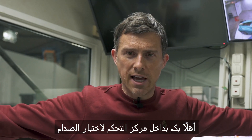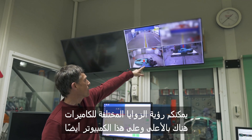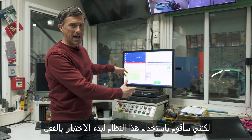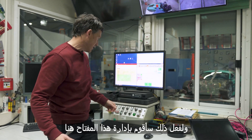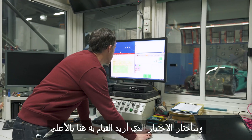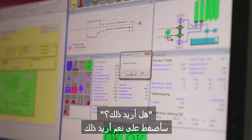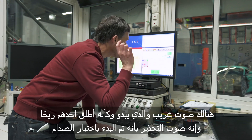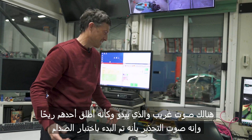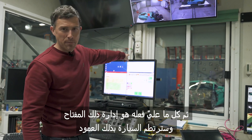Welcome to the control centre for the crash test. We've got the car there on the sled. You can see the different camera angles up there and on this computer as well. But I'm going to use this system to actually initiate the test. To do that, I'm going to just turn this key here, select the test I want up here, click — do I want it? Yeah, I do. There was a little noise which sounded a bit like someone farting. It's a warning sound that the crash test is live, and then all I have to do is turn that key and I'll slam the car into that pole. But there's something we need to do first.